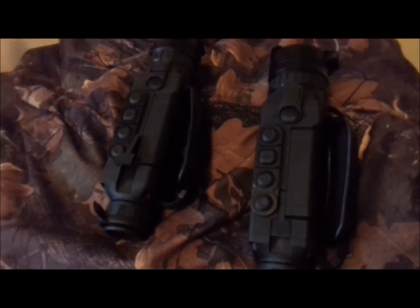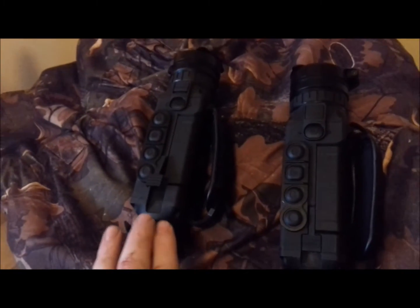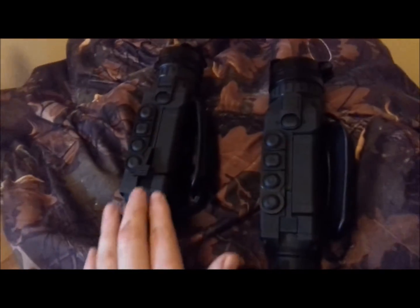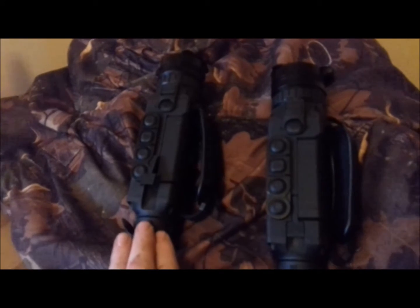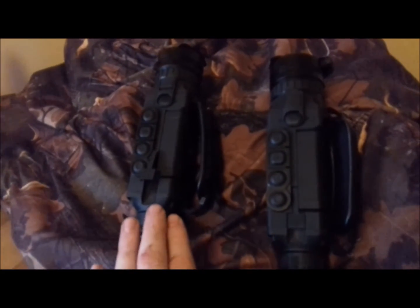So they're both very good units; however, this one here has a 640 by 480 sensor, and it makes it more sensitive than this model here, and it is a wee bit more expensive. The two of them are very good, but this one has a better performance, and again would be ideal for deer stalking, security, surveillance, foxing — it's really quite good.